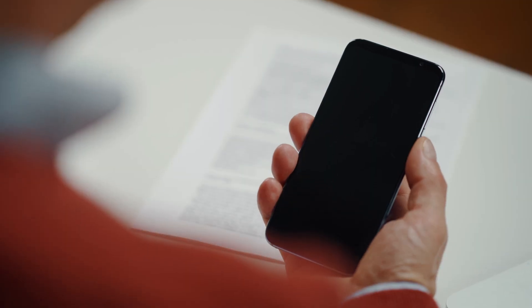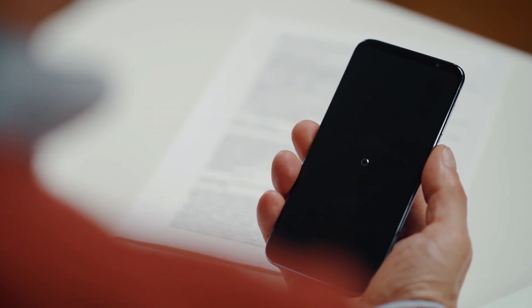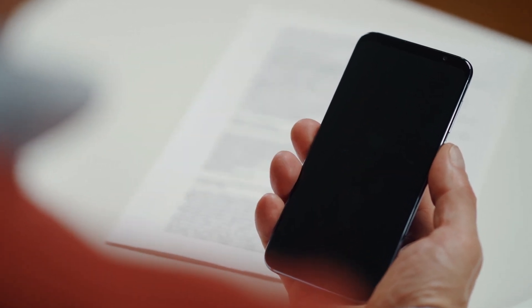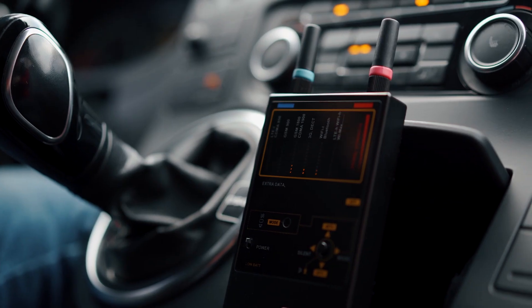Detection of GPS trackers. Make sure your own mobile phones are off, placing them in flight mode or powered off completely. Position the Protect 1207i in the front section of the vehicle and start moving.